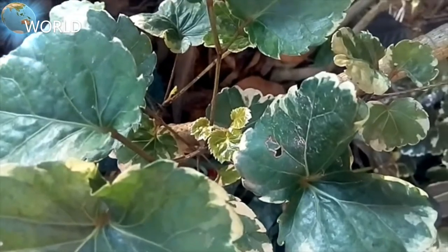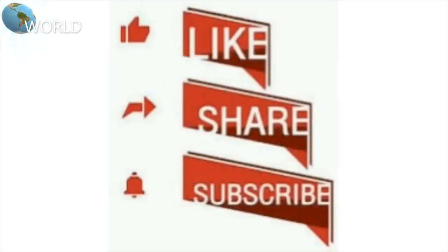Thank you so much for watching. If you like, share, and subscribe.